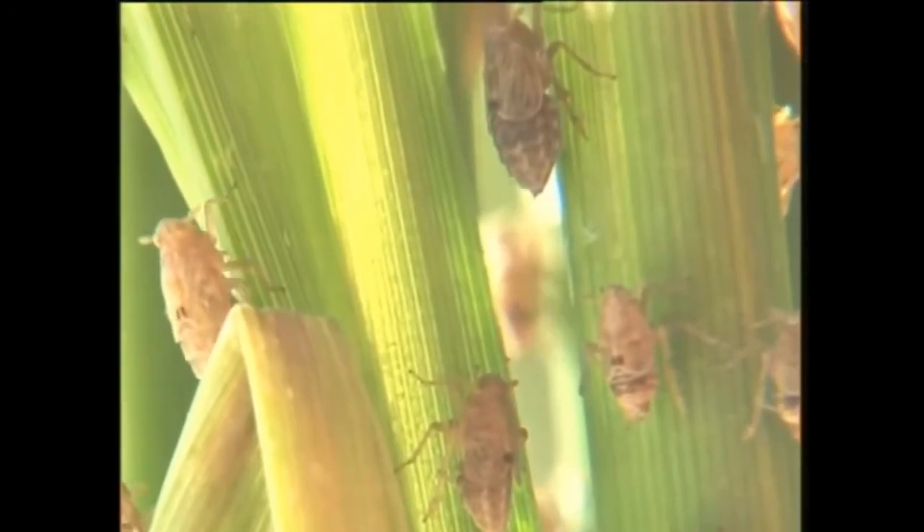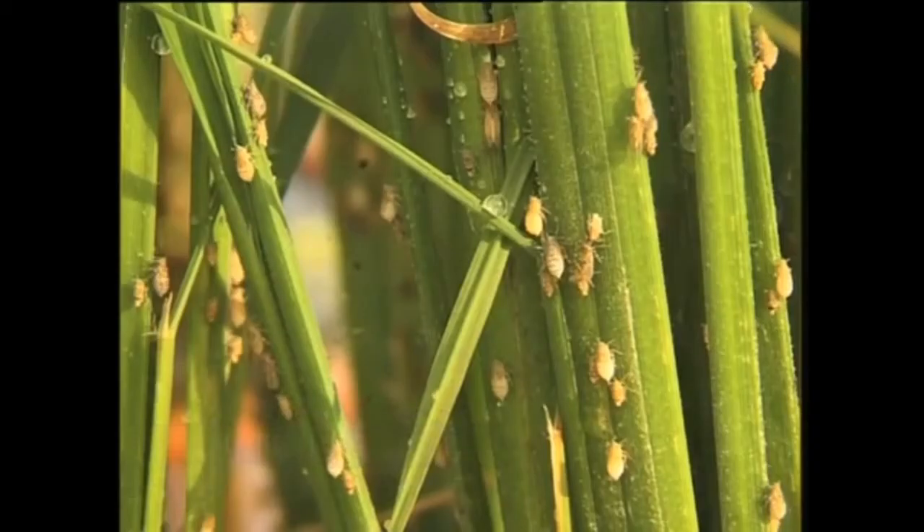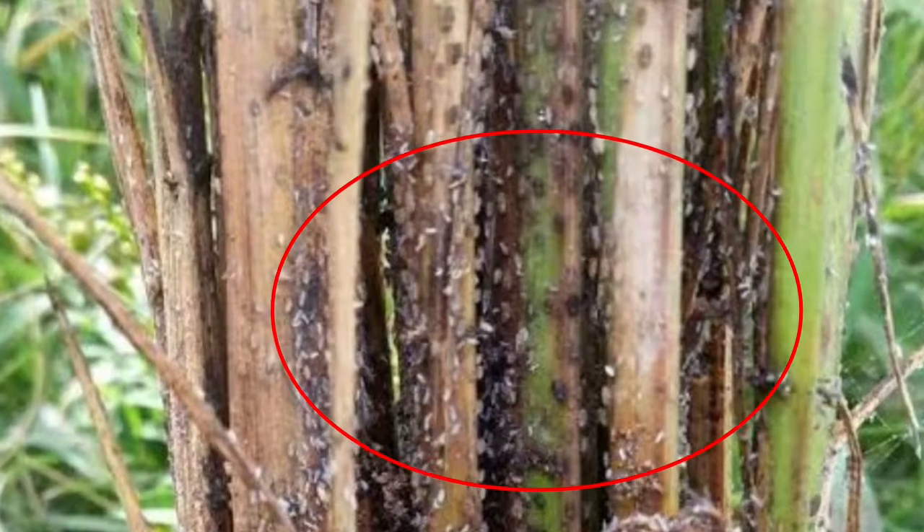The brown plant hopper is tiny in size, which some farmers do not notice, even though their rice plants are covered in it. The brown plant hopper normally attacks at the base of plants.